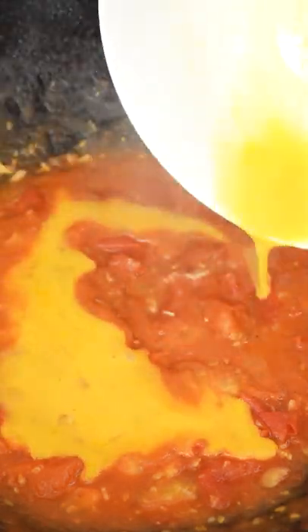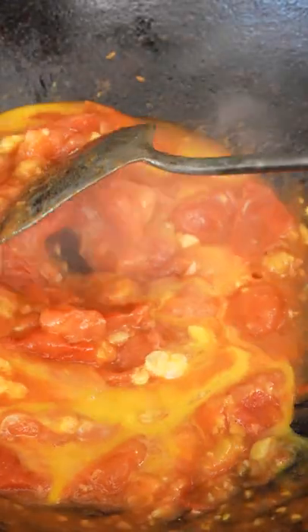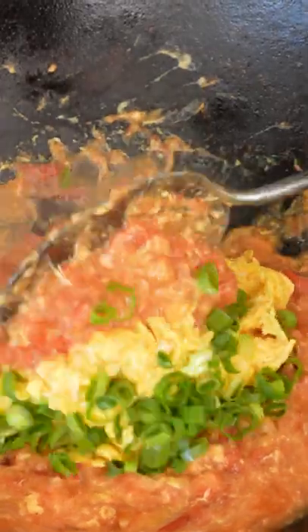Then add the rest of your eggs and stir gently to let them set in the tomatoes. Once they're set, add back your soft scrambled eggs, scallions, and mix to combine.